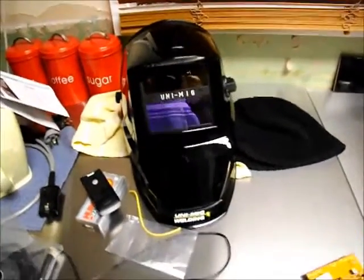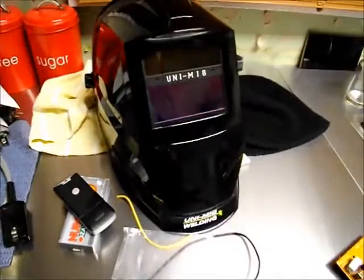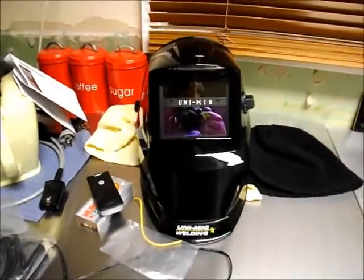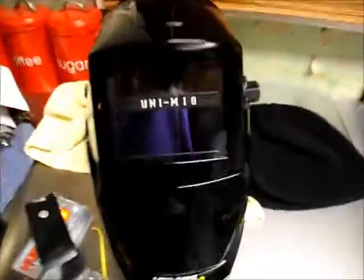Good day everyone. I've been shopping today and I got the Essentials, which is a Unimig brand Auto Dark Helmet. It's got the variable shade control on the back side. It was $99, down from $187 apparently.